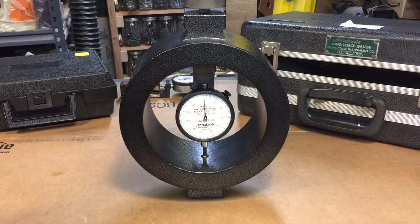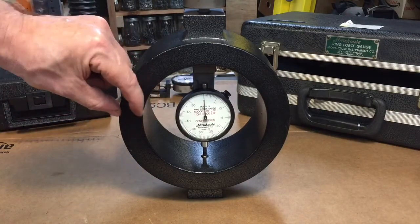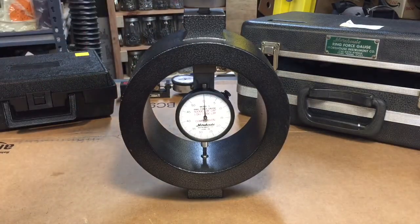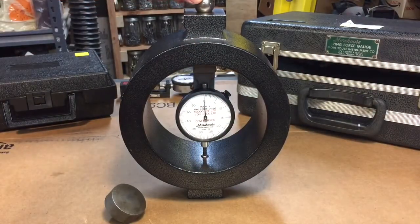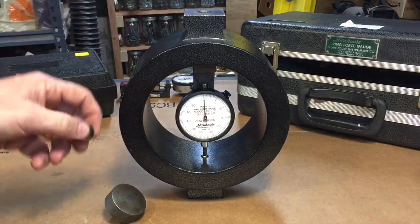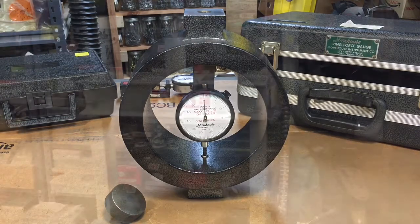The first thing you'd notice about this is it's called a ring gauge — that's what they call them. The thickness on these can vary from a quarter of an inch all the way up to this one, which is the biggest I've ever seen. It comes with a steel cap on top, and they suggest using a ball bearing — it has to be a real ball bearing, not carbon steel or anything that could deform. But if you're using it on something that's flat and won't spin out of the way, you can use it flat, which is what we're going to do. What would you test with a 50,000-pound capacity gauge? I've got just the machine — the Dake.